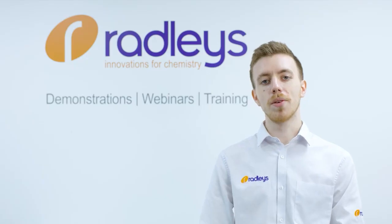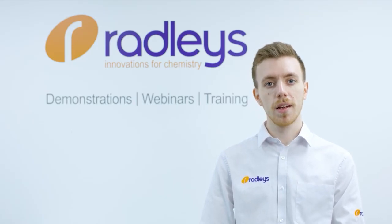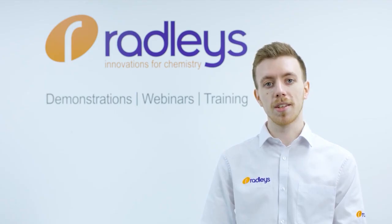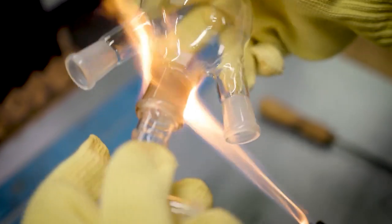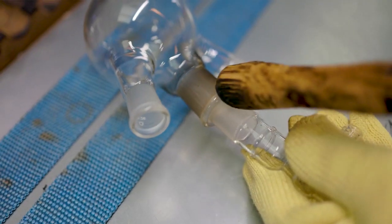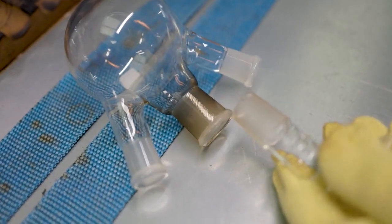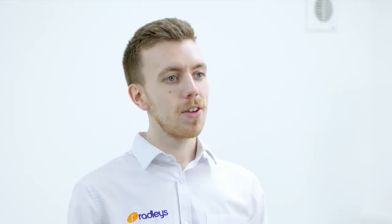You can also use thermal methods to separate your joint. Temperature can be used to expand or contract the glass. Some chemists put glassware in the freezer; others gently apply heat to the outside of the socket. We can use a glassblower's flame to apply heat to a joint, or you could use a heat gun or put your glassware in your glassware oven. Whichever method you choose, you should always consider your chemistry, and ensure any actions you carry out are safe for your specific setup. You should always wear the appropriate gloves and PPE to reduce the risk of injury should the glass break.